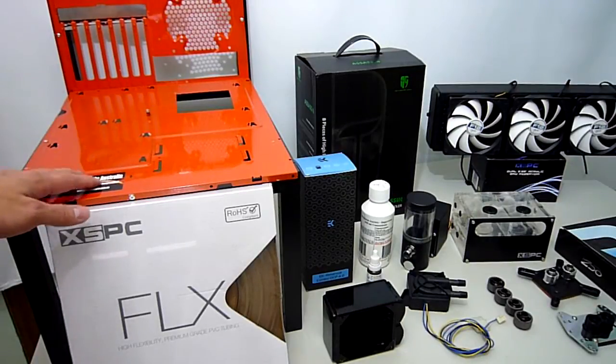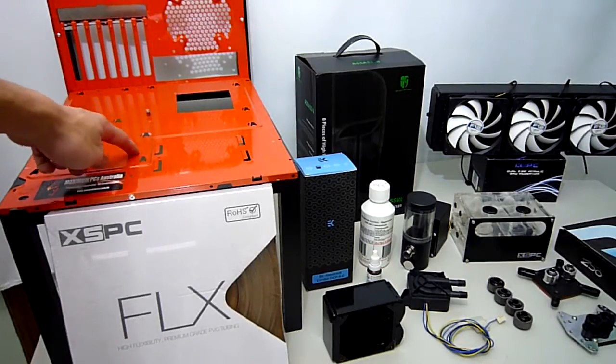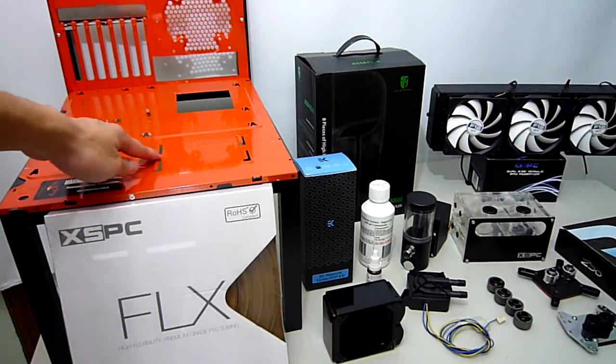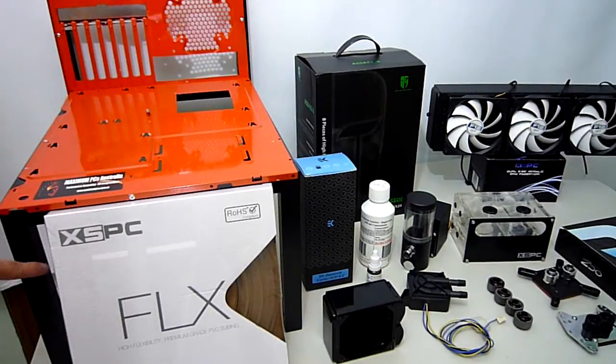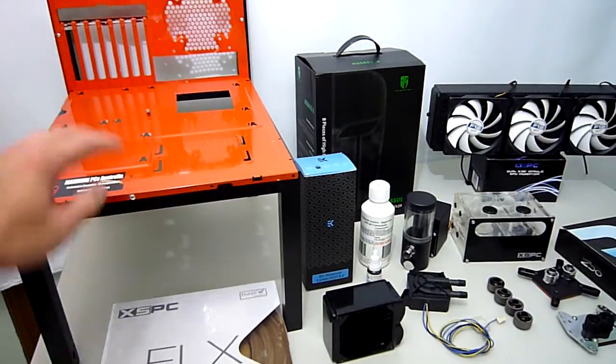First off we have the new Maximum PCs test bench that I have put together using parts from an old case. I painted the motherboard tray in of course orange, and stuck it to this aluminium frame. I think the colours look really great, contrasting with each other. Not bad for an afternoon's work, huh?